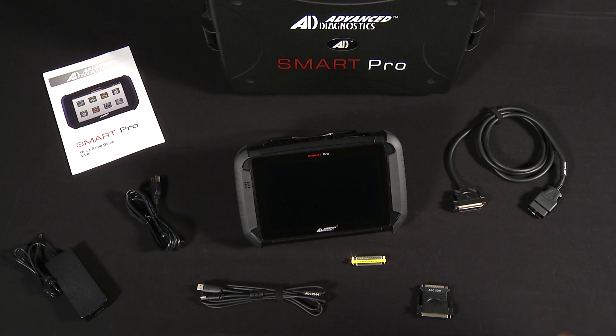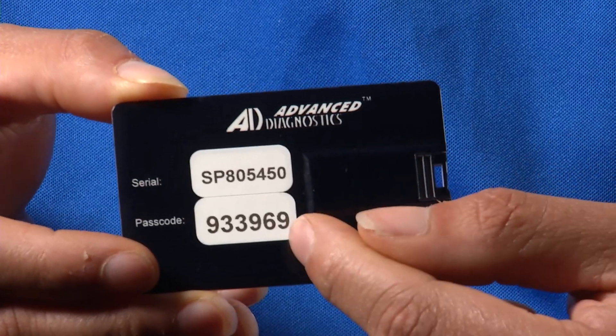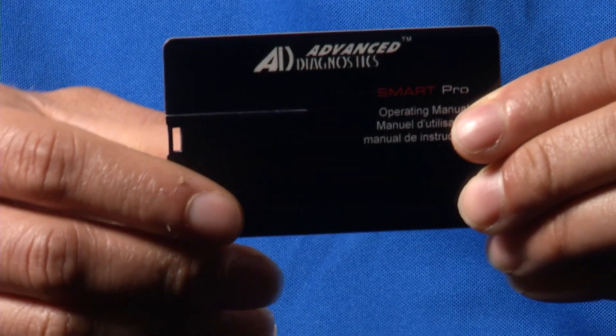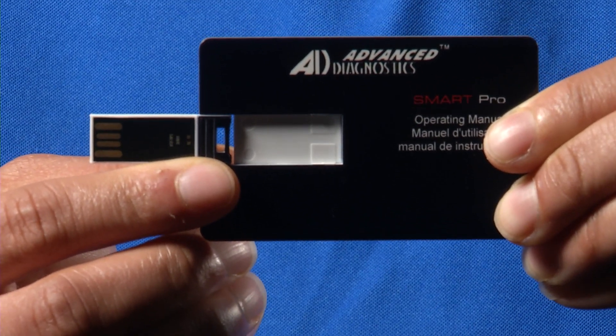Lastly, we have the credit card USB, which has the serial number and the passcode. If you flip it over and put a little pressure on the back, you'll see it pops out into a USB, which also has the manual on it.